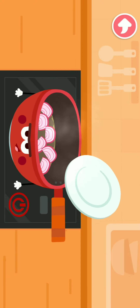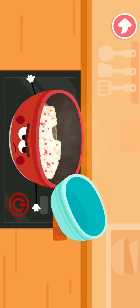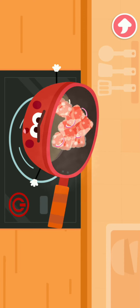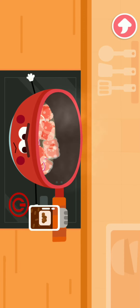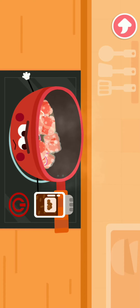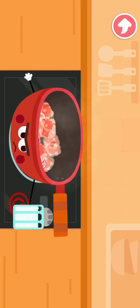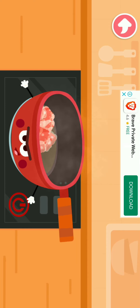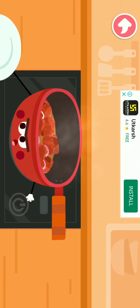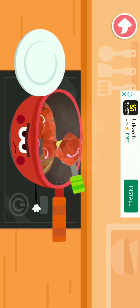Oil, onion. Beef — I am very hot when cooking, please be careful. Pepper, salt. All done! Let's put it on a plate.